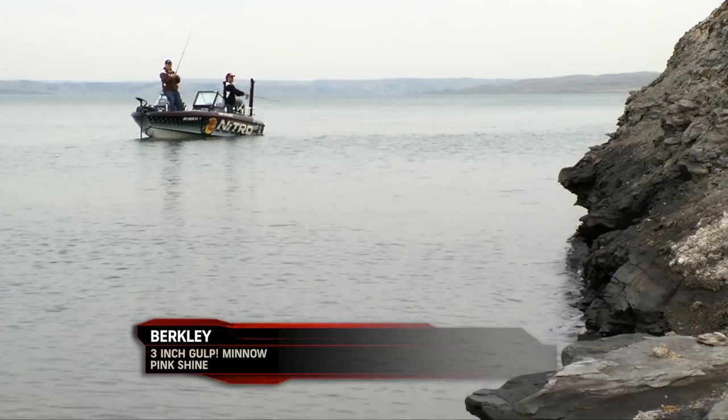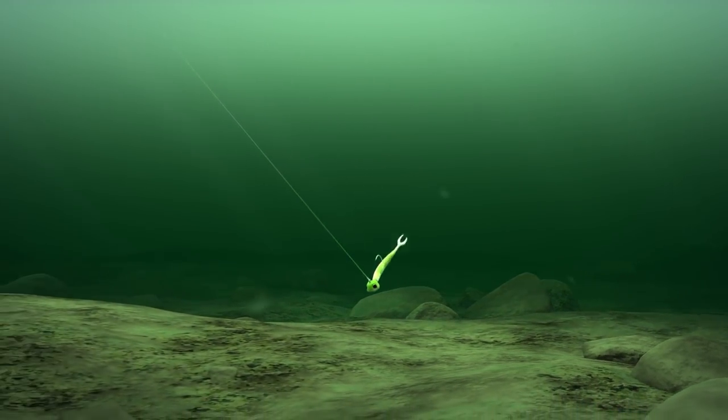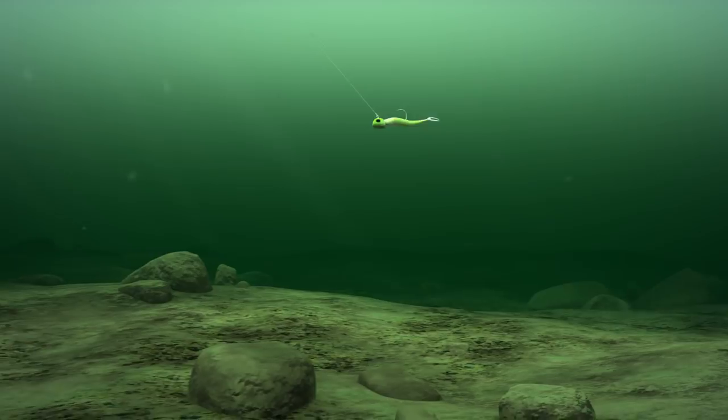Early on, smelt was really good, but pink shine just really started to shine. What you want to do is make a nice long cast, fairly close to shore. It doesn't seem like they were right tight to shore for us.